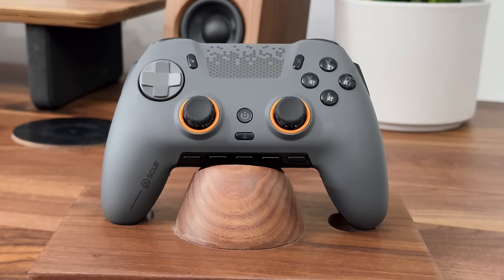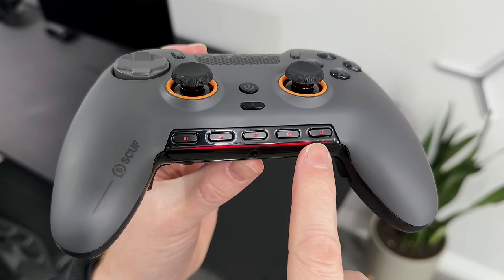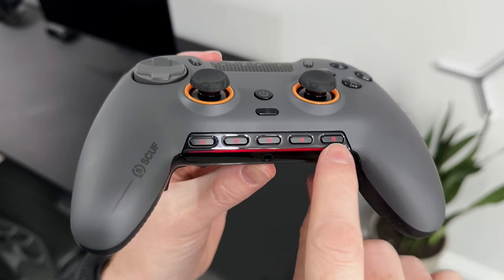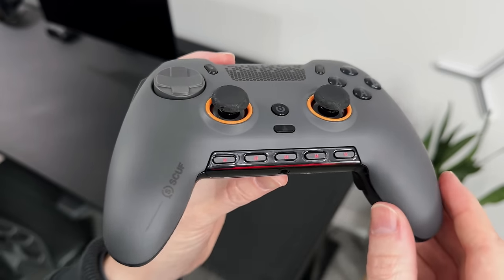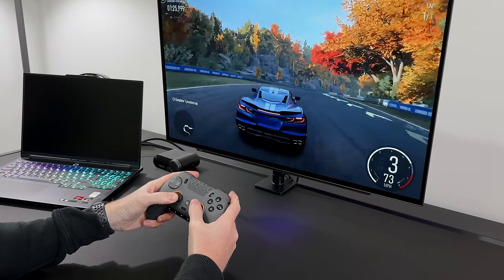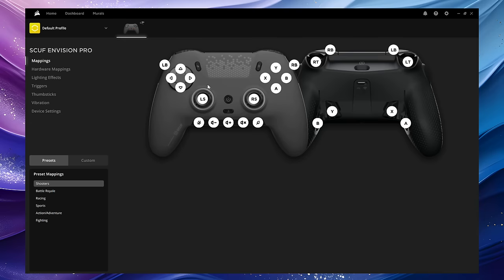One of the biggest additions to this new controller are the G keys — five buttons across the bottom that have the ability to pretty much do anything you'd like. They can be set to a normal button or a full blown advanced macro. So you can set one to mute your audio, open a programme, or even record your gameplay. All of this can be set up inside the iQ software on your PC, so you essentially get five buttons with no limit to what they can do.